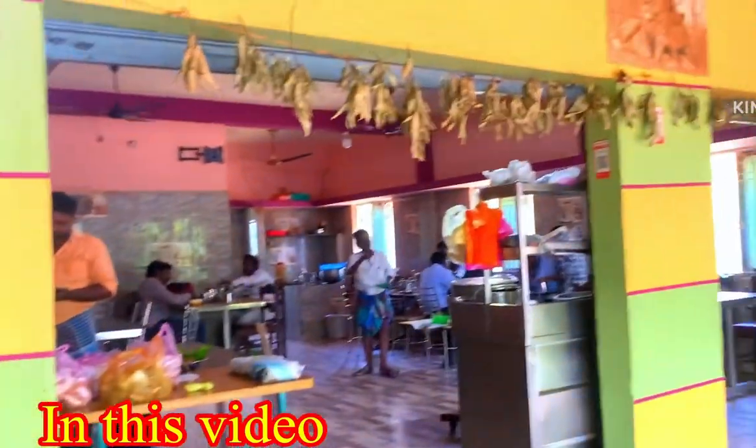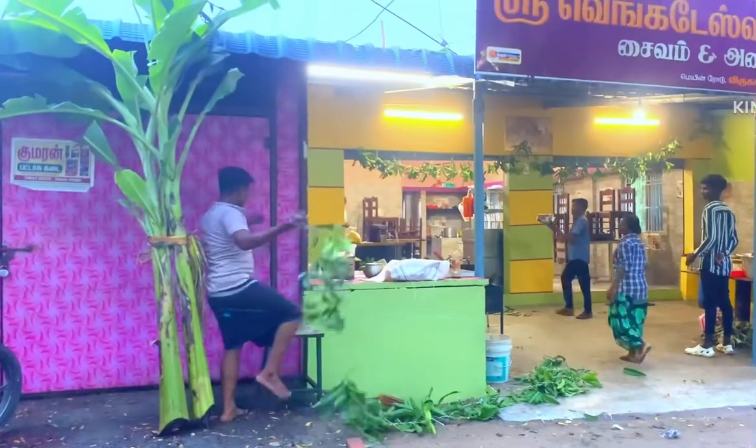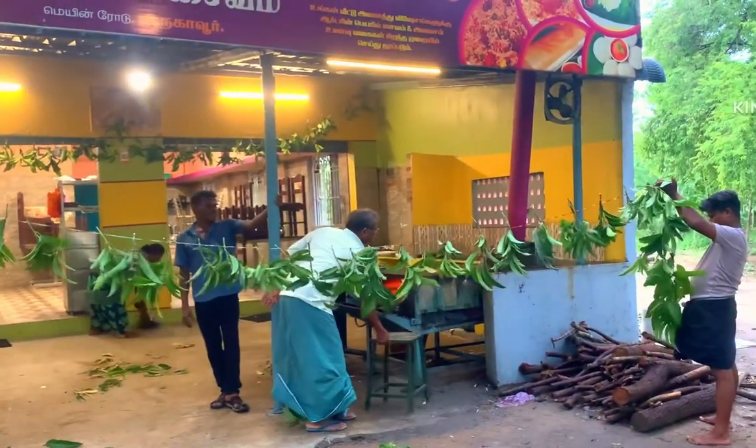Hi friends! How are you? I'm getting ready for you. The main piece of the pan and the pan is ready for hosting.